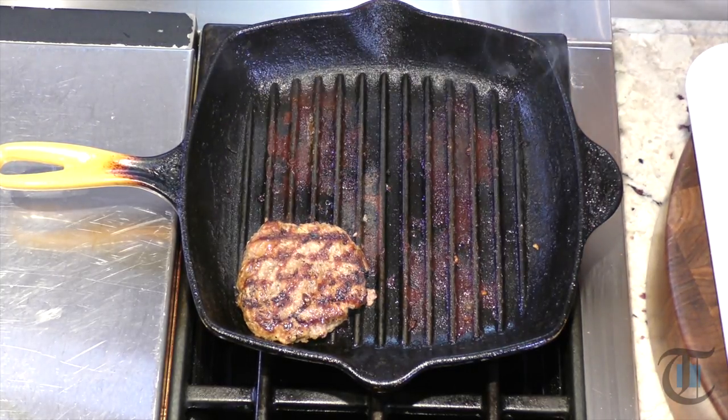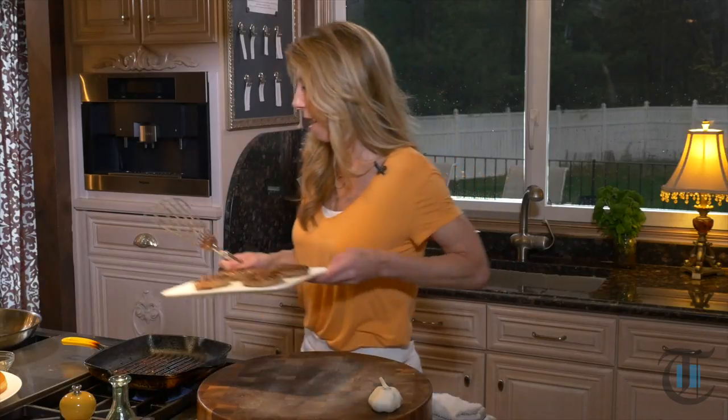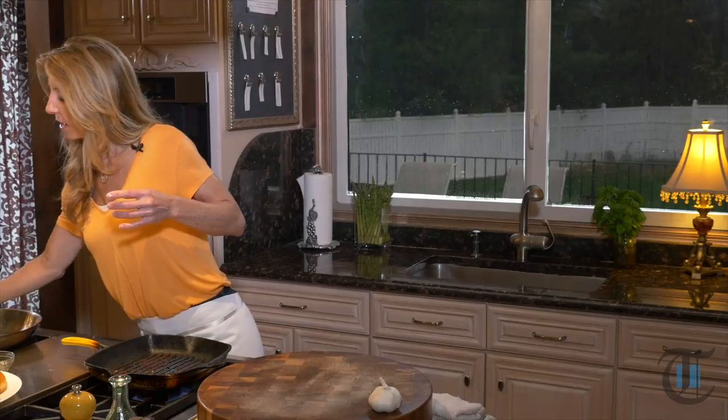Our turkey burgers look delicious — about four minutes on each side. I'm going to take them off and let them rest for about eight minutes. While they're resting, I'm going to sauté the spinach.